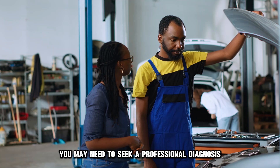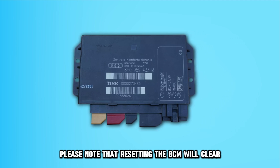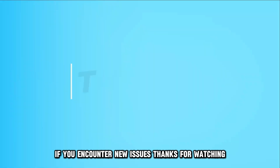You may need to seek a professional diagnosis or replace your BCM if the problem persists. Please note that resetting the BCM will clear any stored error codes. You may need to scan your system again afterward if you encounter new issues. Thanks for watching.